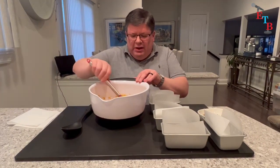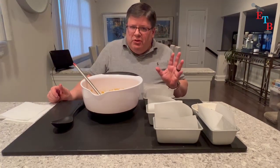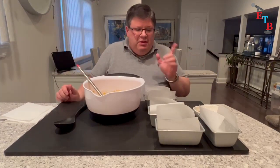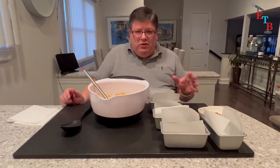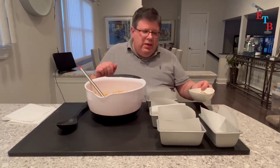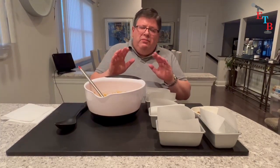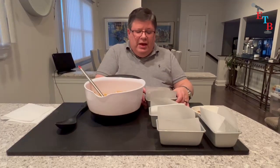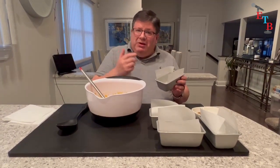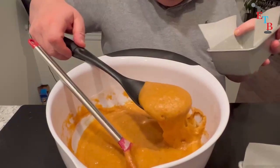We have our batter all mixed up and ready to go. I have mini loaf pans, which are great for quick breads — you can give them out to family and friends without making big loaves. Also, if you have nut allergies like in my family, the first one I'm going to make with no nuts, and then I'll mix nuts into the remaining batter for the rest of the loaves. If you have allergies, this is the perfect way to account for that. I sprayed the pans with cooking spray and put parchment paper in them, which makes it easy to lift out when they're ready.